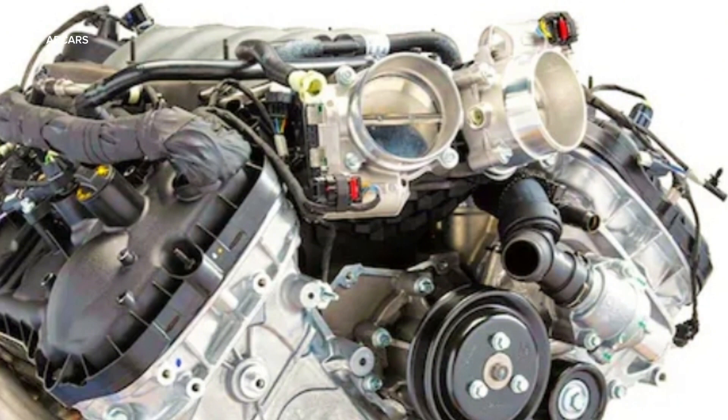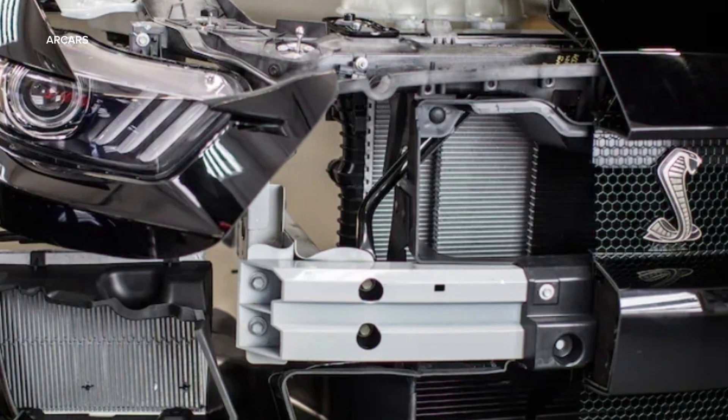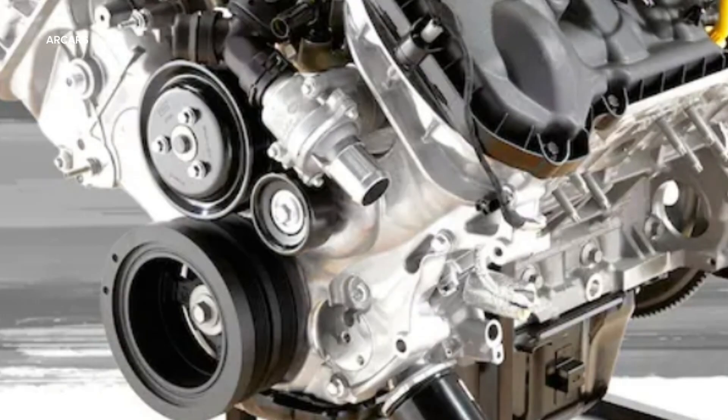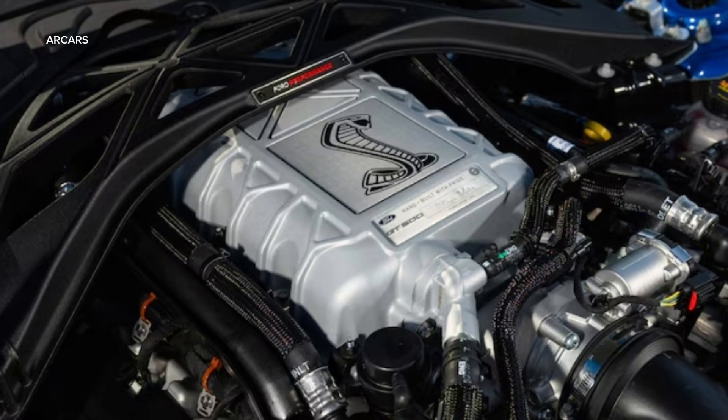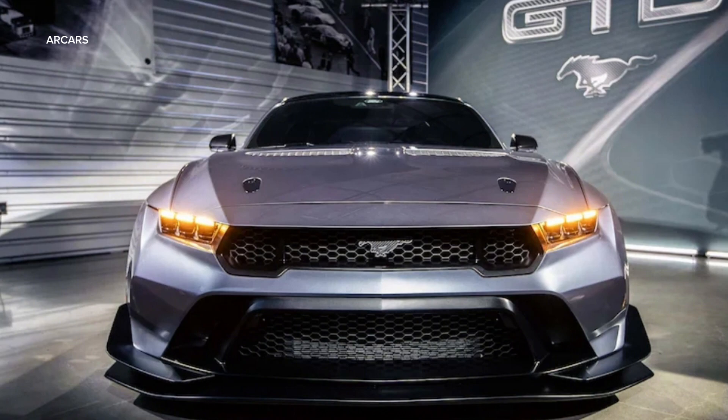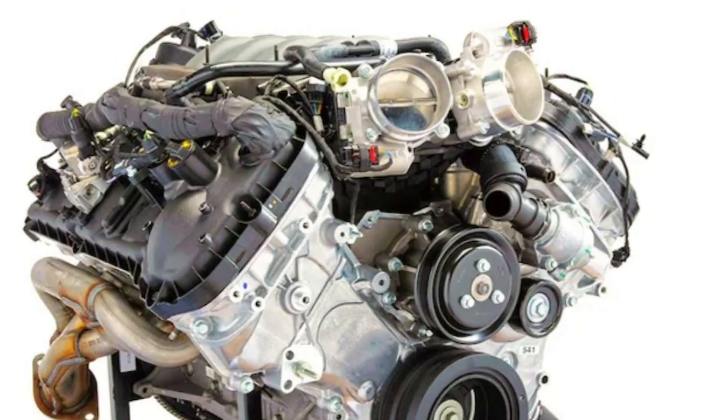The build also includes ARP 2000 rod bolts and Manley forged H-beam rods. Compression ratio is 12 to 1 in naturally aspirated form — part number M6007-M50NAD — and 9.5 to 1 on the boost-ready Illuminator SE, part number M6007-M50SED. Note the last SKU digit is a D, indicating the fourth generation Coyote part number.